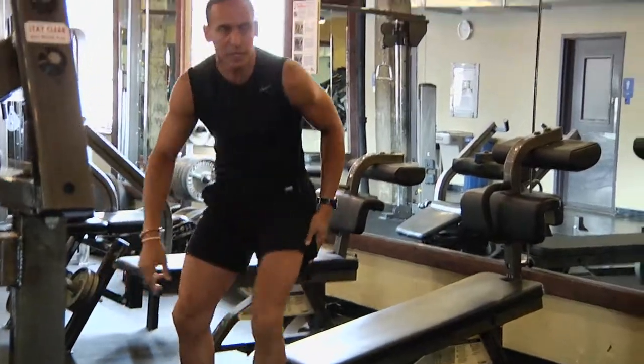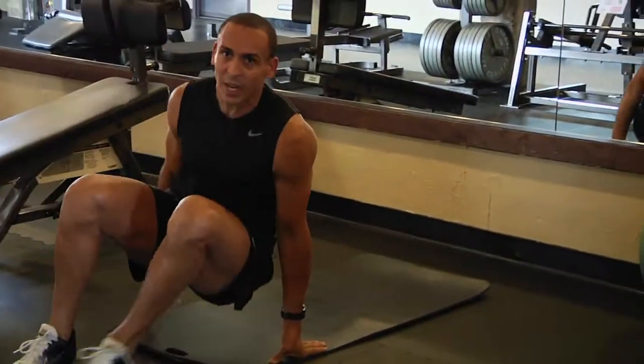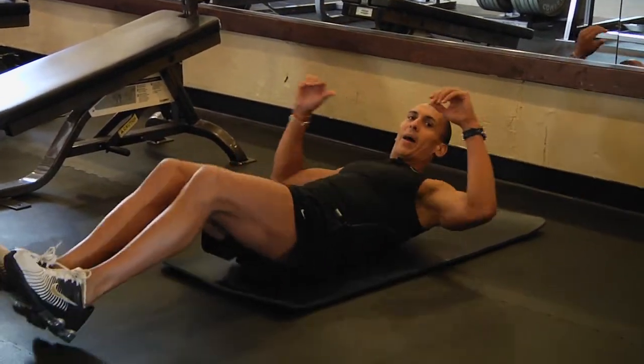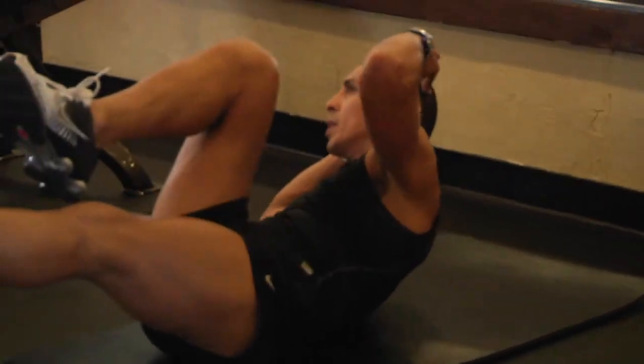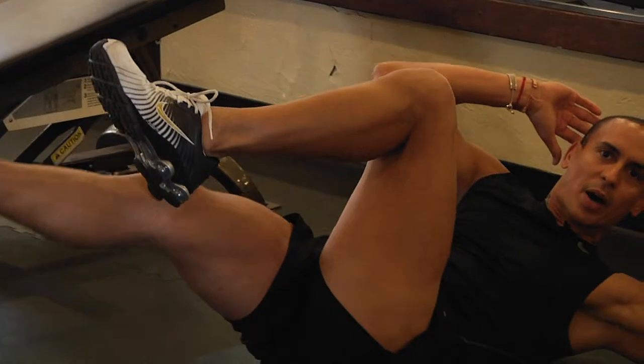If that's too tricky, you can go to a bicycle. A bicycle is a great exercise for working the external obliques and the abs. Lying back, twisting the torso, letting the shoulders come across the midline of the body.